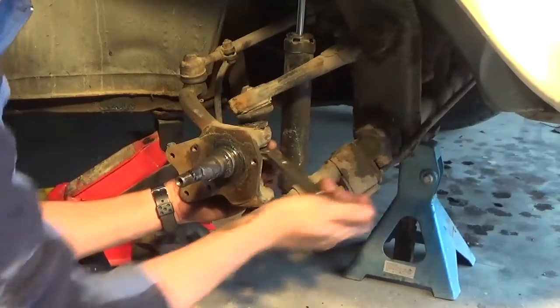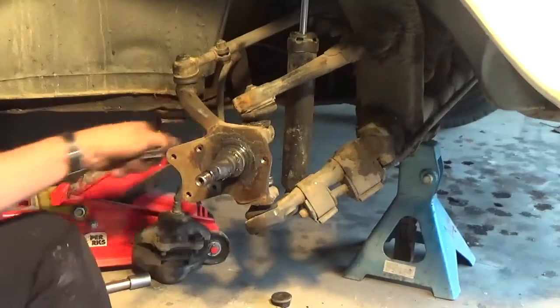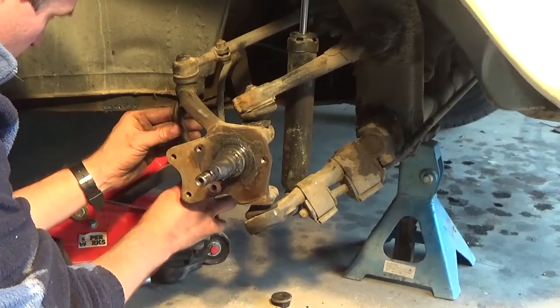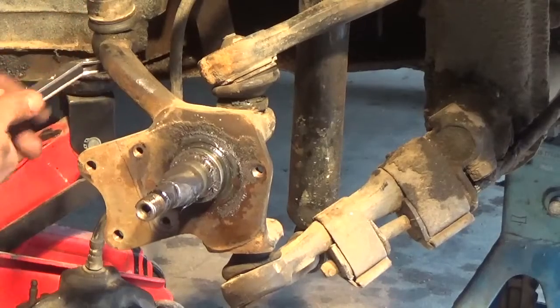There's a bolt holding the bottom arm on and the top arm on, which we'll take off. The spindle itself is pretty much only held on by the bottom arm, the top arm, and the steering arm where it connects to the steering knuckle.